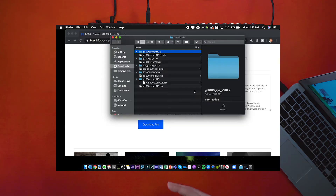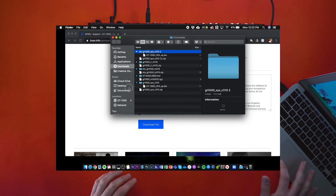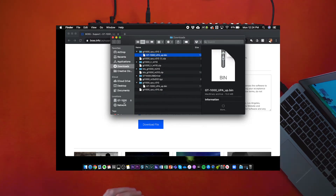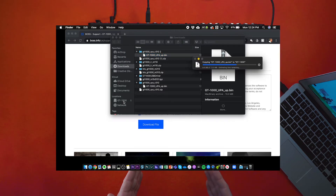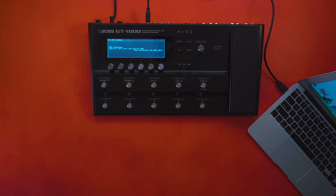Once you've downloaded the GT-1000 system firmware upgrade from the website, go ahead and unzip that folder. When the folder opens up you'll get a .bin file. Take that .bin file, click and drag it into your GT-1000 flash drive. The update will then upload, and you can eject the GT-1000 from your computer and disconnect it.